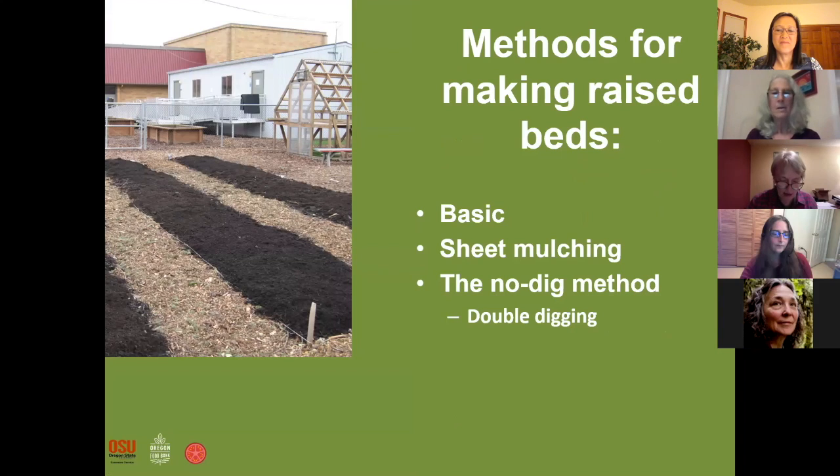There are several methods for making raised beds. A basic method that you will find in your book has all kinds of exact instructions. Sheet mulching is another way we're going to look at, and the no-dig method could be your favorite after all. Double digging is really strenuous — if you're just dead set on double digging, read about it in the book, because I don't think you really want to do that.